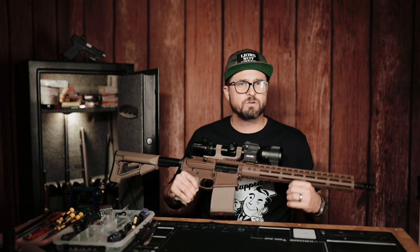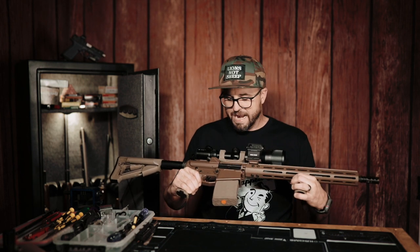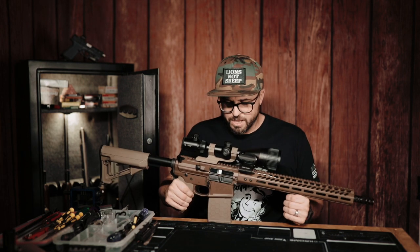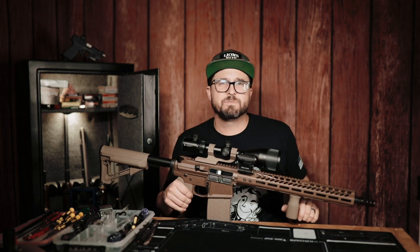I have switched from Gun Coat to Cerakote, and this is the AirDry version. I am thoroughly impressed with it. So without further ado, let's bring it in a little closer and give you some details about the rifle.